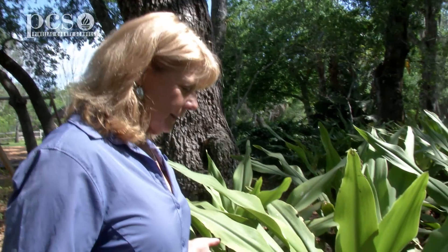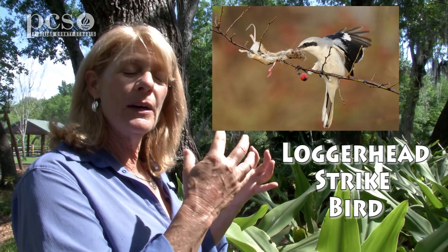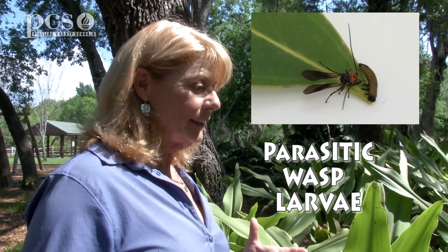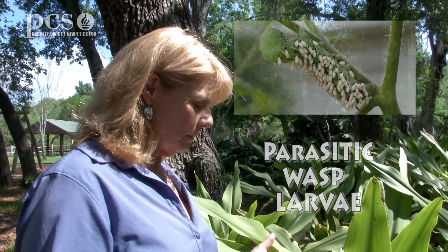Not many things eat the Lubber grasshopper because they are toxic. There is one bird called a loggerhead shrike that will catch the adult Lubber grasshopper and impale it on a thorn or maybe on the barbed wire of a fence, and leave it there for a day or two until the toxins have evaporated — then it's able to eat the grasshopper. There are also some parasitic wasps that will lay eggs on the nymphs, and then the young wasp has something to eat when it emerges.